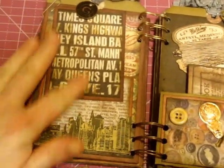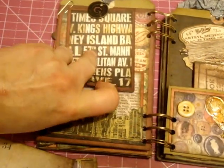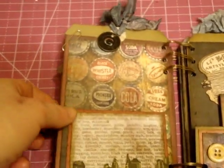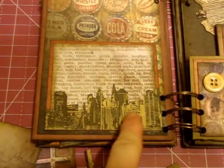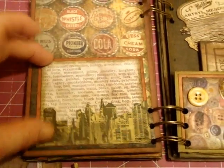I did more of a city kind of thing here. This is the photo mat, which just comes out from underneath the token. I would actually put photos on both sides of that. There's a Tim Holtz token, and down here that was a stamp I just cut out. A photo would go behind there, or you can mount it and go behind there.